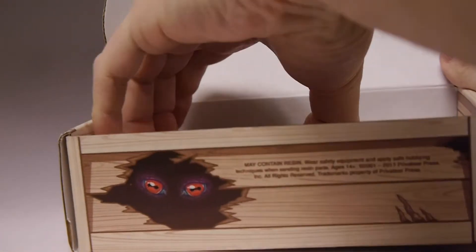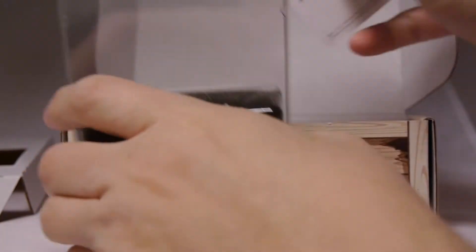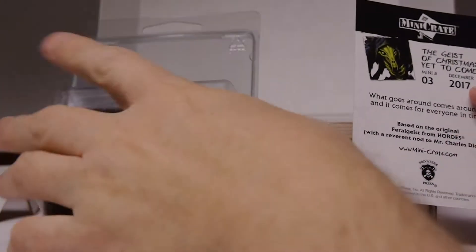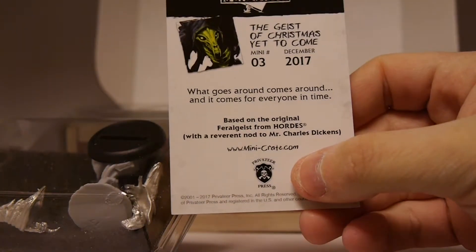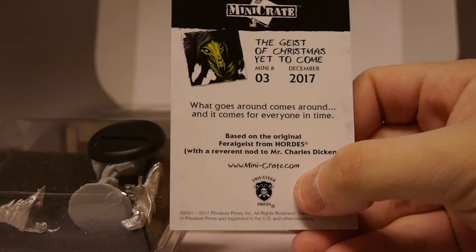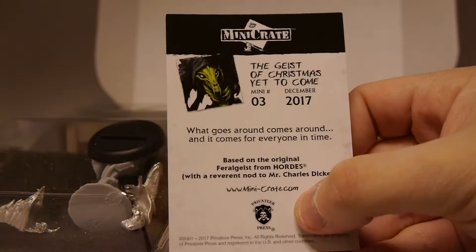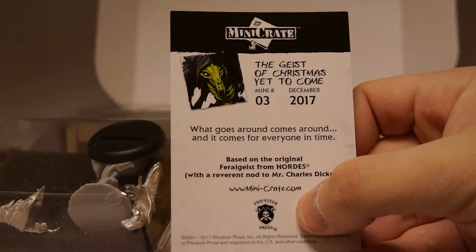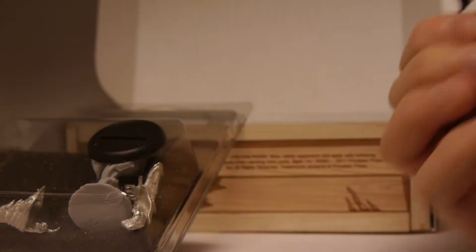Let's open up and show off what you get inside for this one. We need to get the figures in, and it comes with a card. This is based on the original Vergeist from Hordes with a Revenant nod to Mr. Charles Dickens. This is the third one for December 2017 — what goes around comes around — and it comes with everyone in time: The Geist of Christmas Yet to Come.